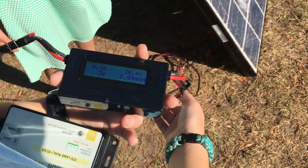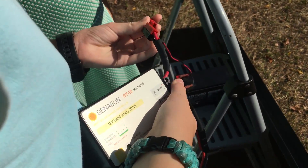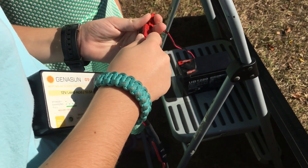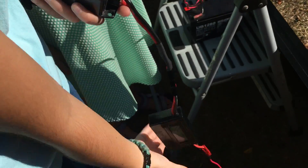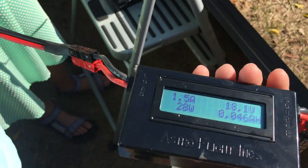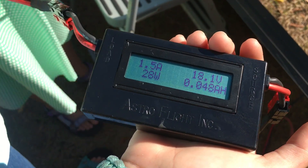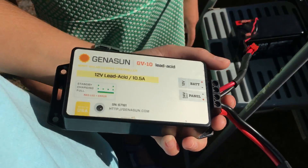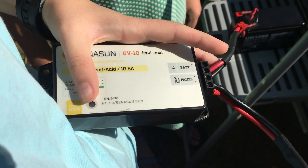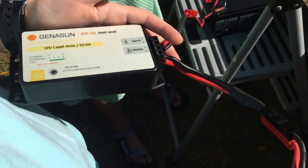So we're going to plug it into the battery we have for our KX3 and see if it's doing anything. So now it has pretty much 18 volts and 28 watts. I'm not sure if you can see this in the video, but this light right here is flashing green, so that means it's charging.